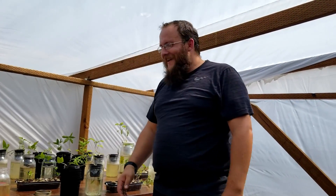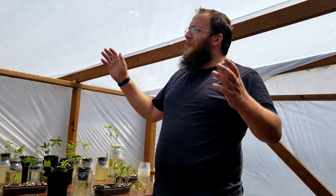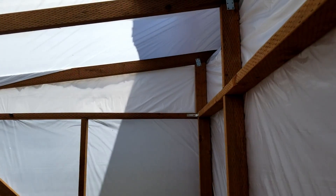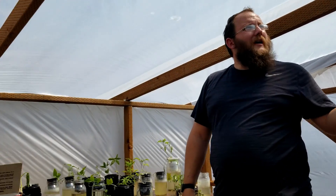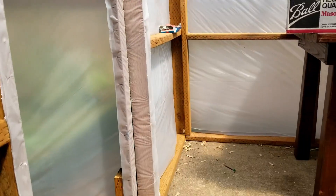Hello everybody, welcome back. We're doing another quick video today on our cracking plants. We're in our greenhouse that you guys probably seen in the last video — we built this by hand, it's not perfect by any means, but it's enough to at least help our plants out a lot. A major issue we had was the back room we had our plants in was fairly dark.